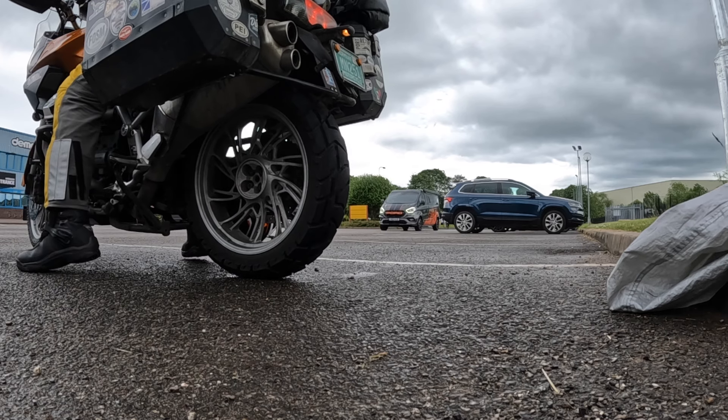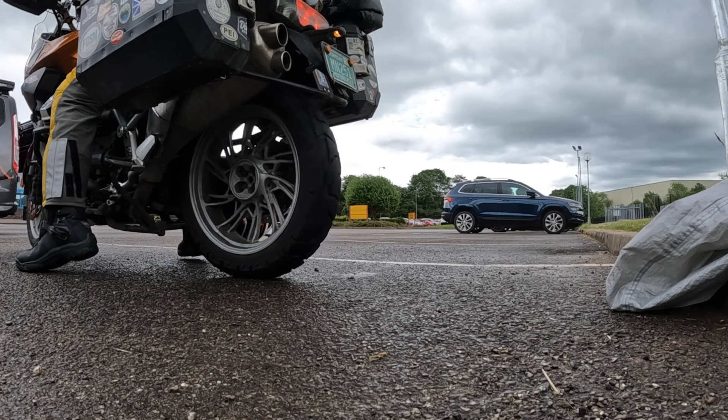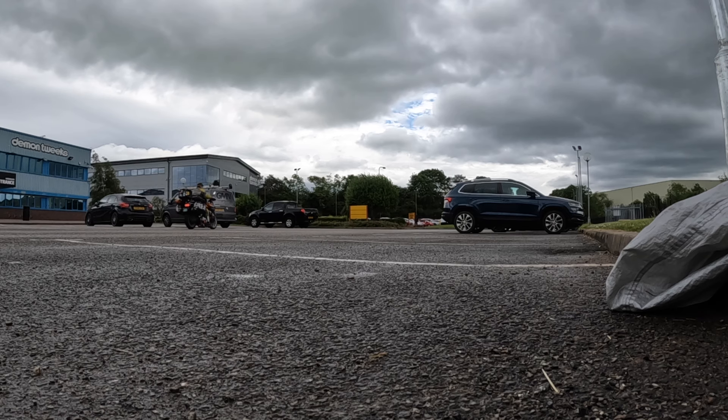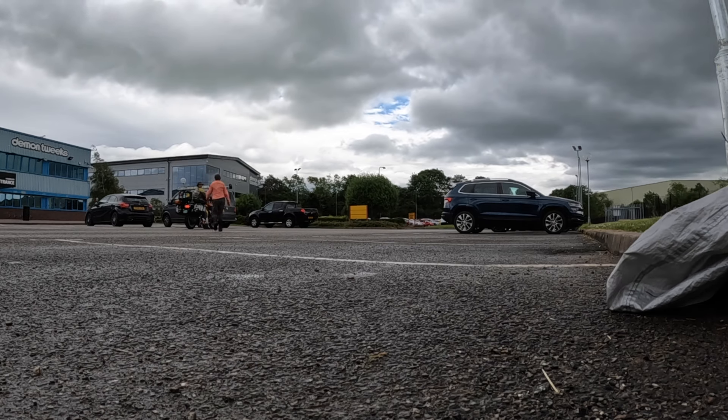Here's where you'll see that I didn't notice and Kathy didn't remember that she hung her helmet on the side peg of the bike. Well, it gets dragged around a little bit before I stop.